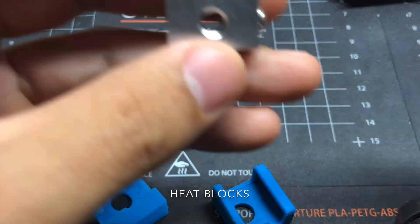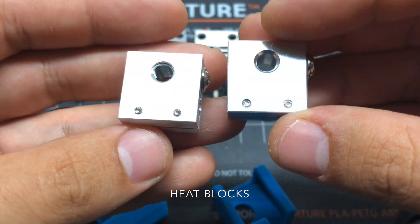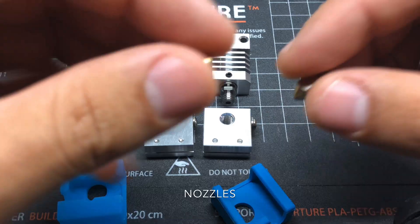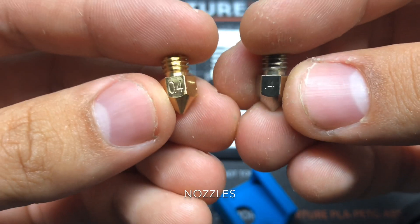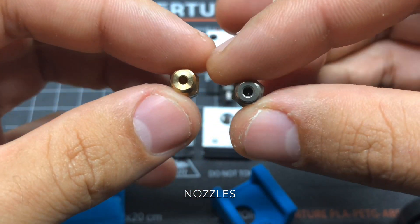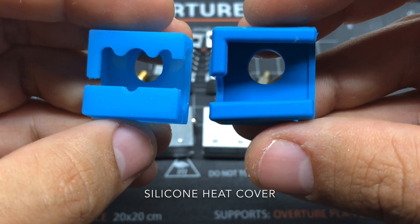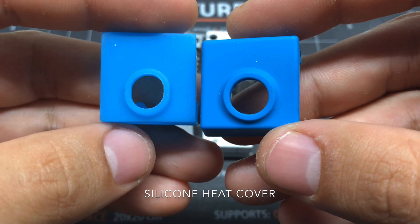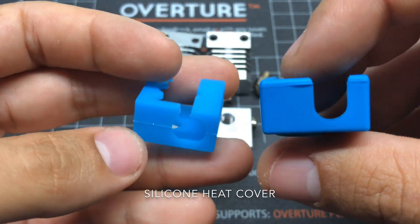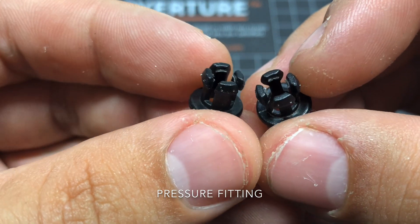The blocks look pretty much the same. The screws seem to be of different materials. Machining is a bit different. The nozzle on the right is from Micro Swiss and it is way better because it is wear resistant with a special coating. The one from Micro Swiss looks to be better quality. These pieces to me look exactly the same.